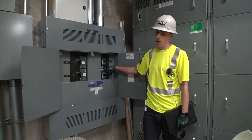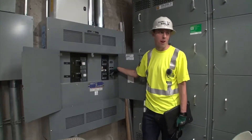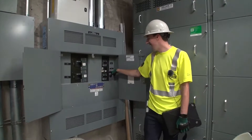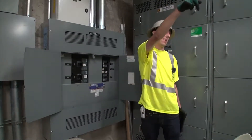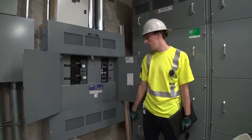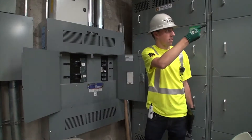This breaker is for the rapid shutdown system outside on the bike canopy — I know that because I ripped off the placard that they misspelled, and we'll have a new one out there. So because it's AC dependent, if you flip that, it would shut down on that level right there in that cage we were in, and there wouldn't be anything live in the conduit. These are in the on position, so I'm going to leave them like that.